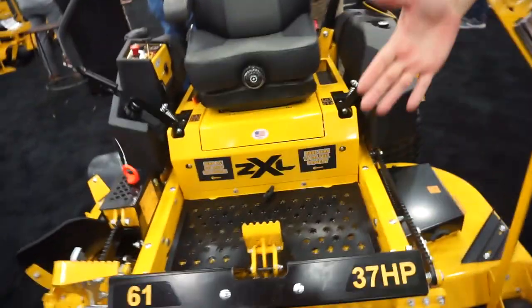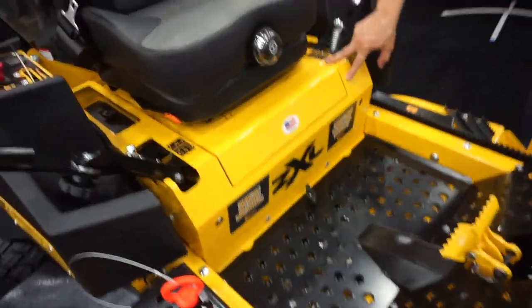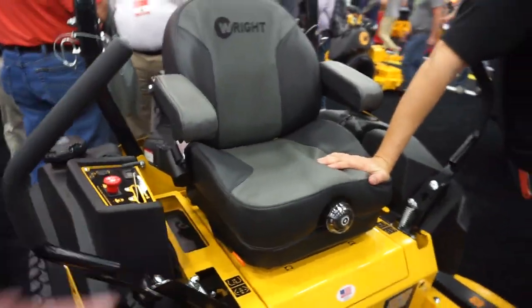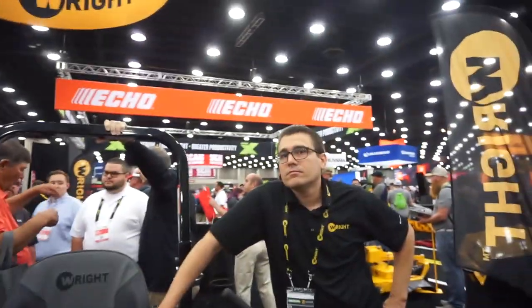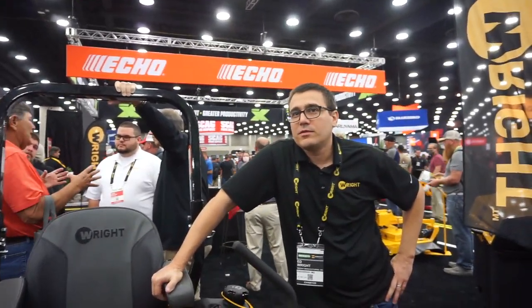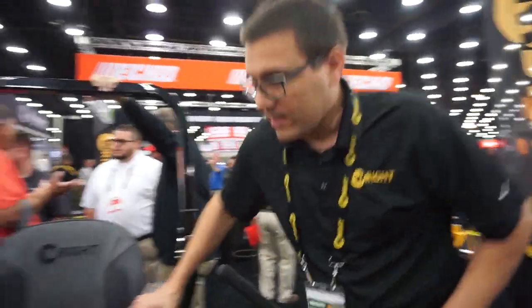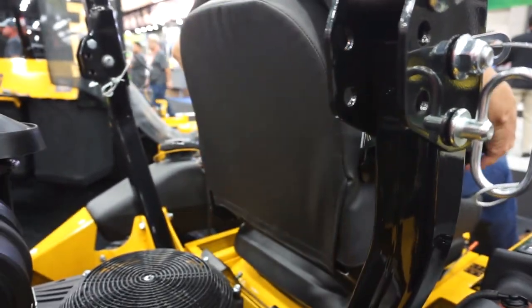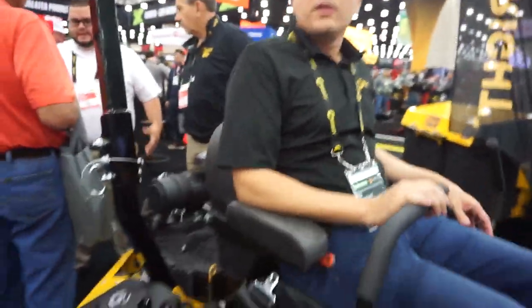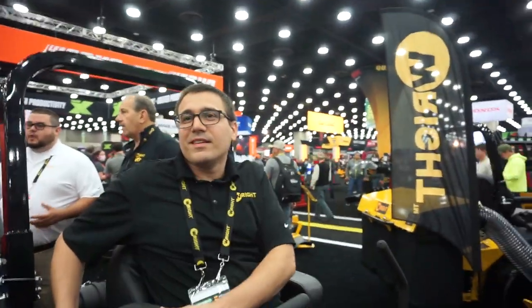On the ZXL, the seat tray doesn't travel like on the ZXT. We have a suspension seat here — really good dense foam, one of the best seats. We tilt all of our seats back about three degrees, which makes it a lot more comfortable and keeps you in the pocket. To accommodate that tilt we have adjustable backs — the knob is on the left side. The armrests are also adjustable so you can change the tilt on the armrest. Get your back right, get your armrests right, and you're ready for the day.